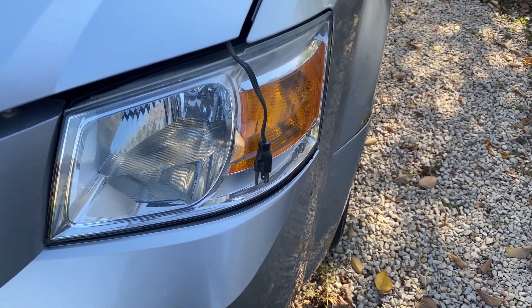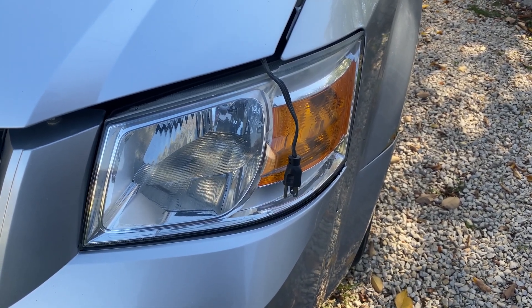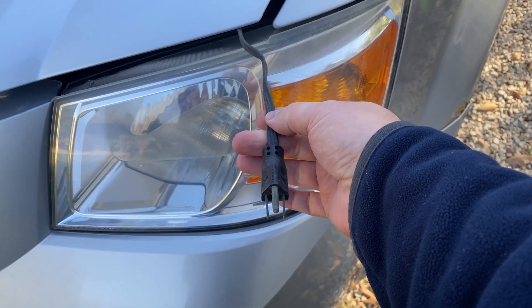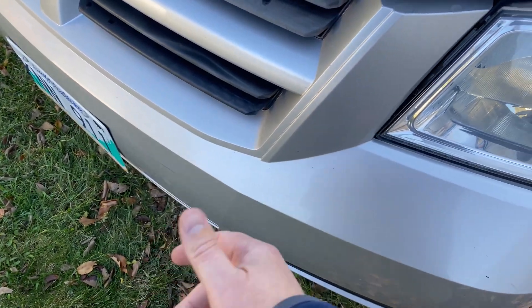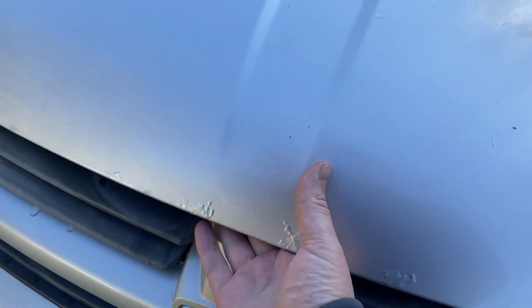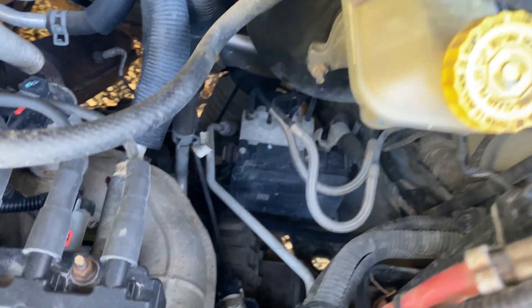Up here in this part of Canada where I live, it gets regularly below minus 30 Celsius, which is actually quite close to minus 30 Fahrenheit. When it gets that cold, it's all about the same. You'll see a lot of these plugs hanging out of cars in various locations — either under the hood, through the grill, or maybe underneath. This plugs into a heater attached to the block of the vehicle. If you follow the cord, it goes down there somewhere beneath the vehicle.